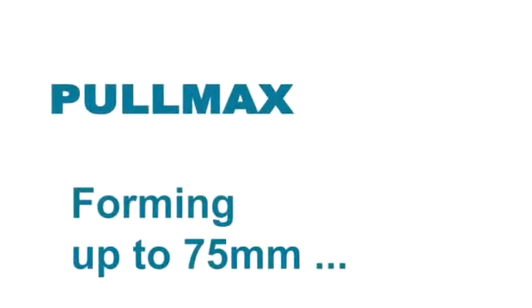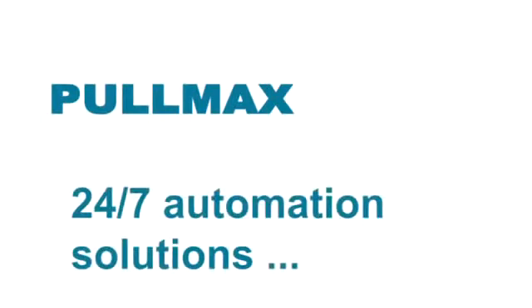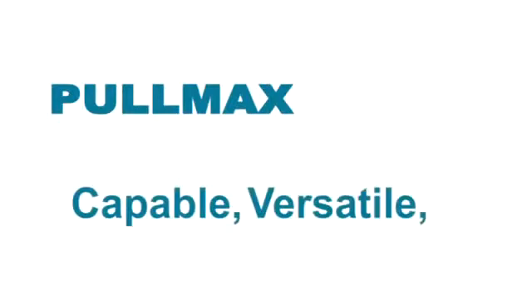Forming up to 75 millimeters, 360-degree all-two rotation, 24-7 automation solutions — capable, versatile, productive.